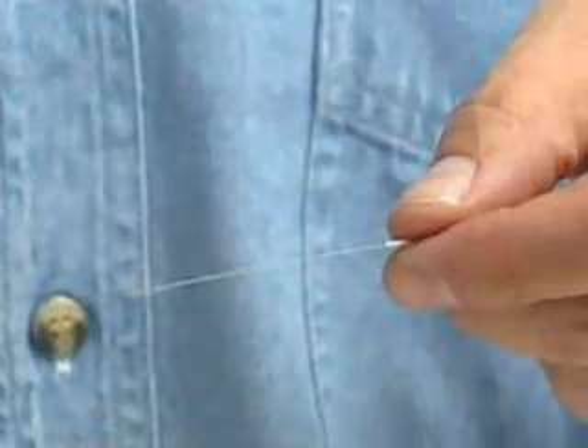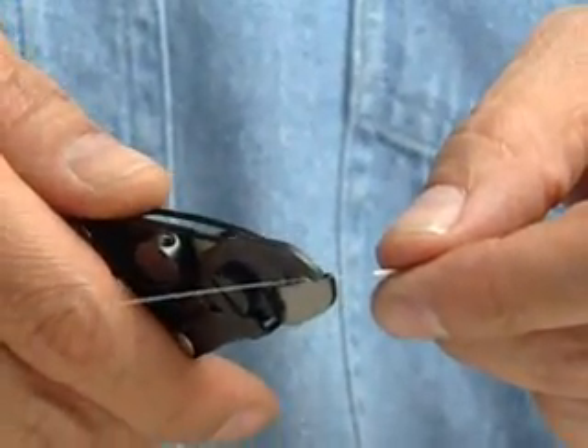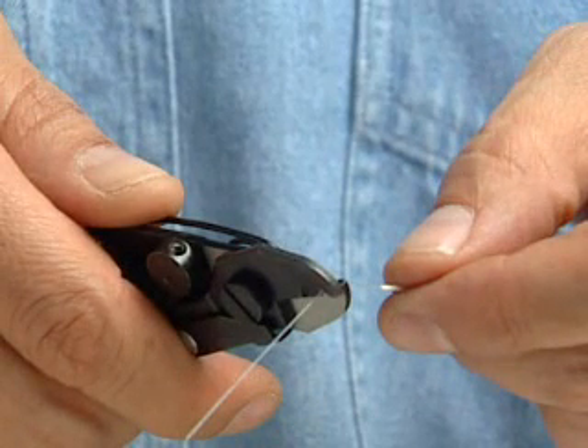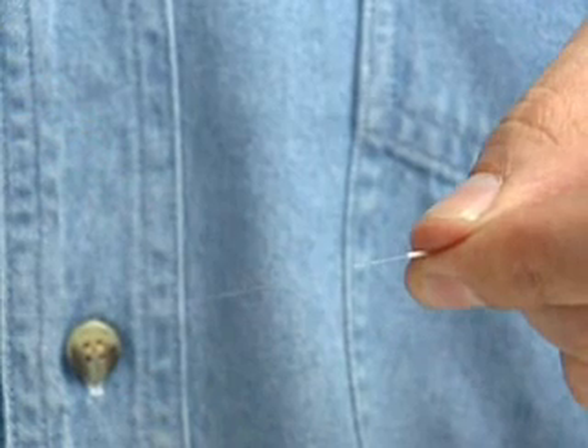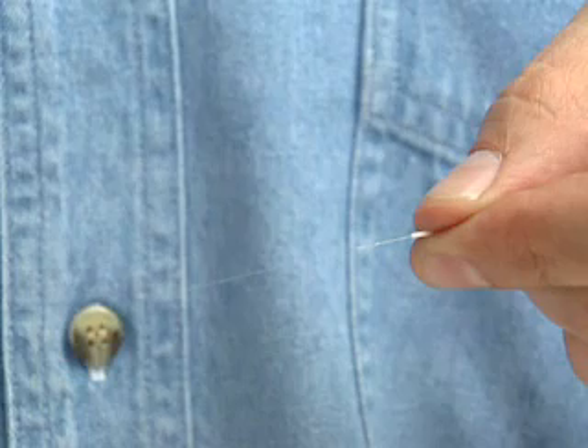Insert the fiber into the opening of the FO103, holding the tool at a slight 30-degree angle to the fiber. Close the tool at the desired strip length and push the tool off the fiber using a slight pressure. To complete the preparation, wipe the fiber with denatured alcohol. This will ensure your fiber is free from contamination.